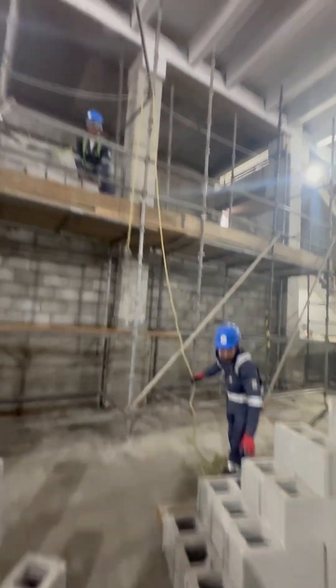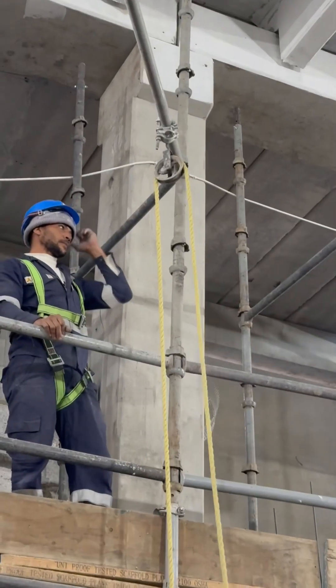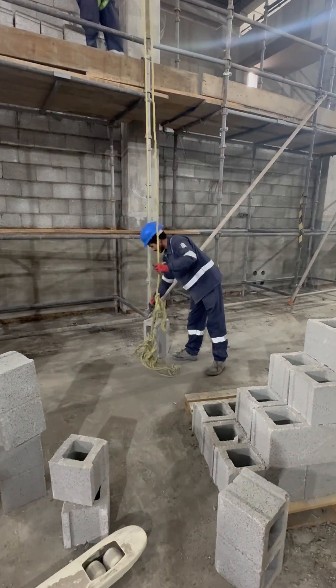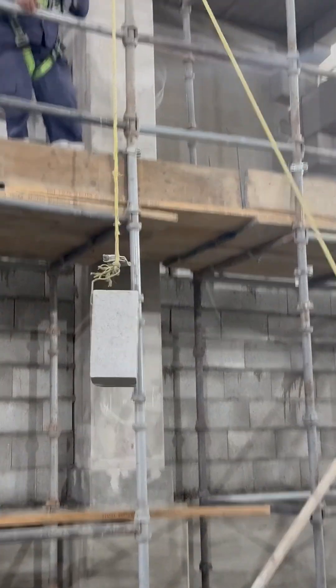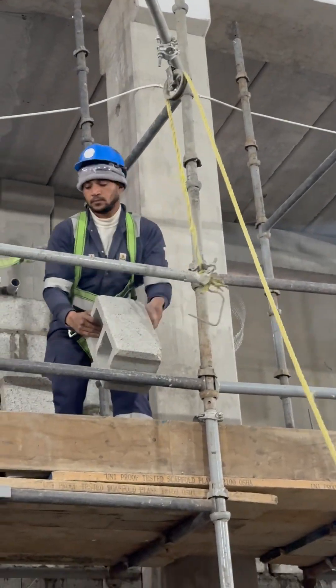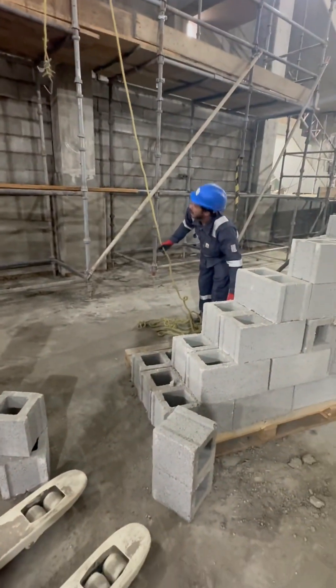This method can save time and reduce manual labor, making it a great solution for anyone working with masonry units at height — especially where the height is more. Share this tip with others to help your construction projects.